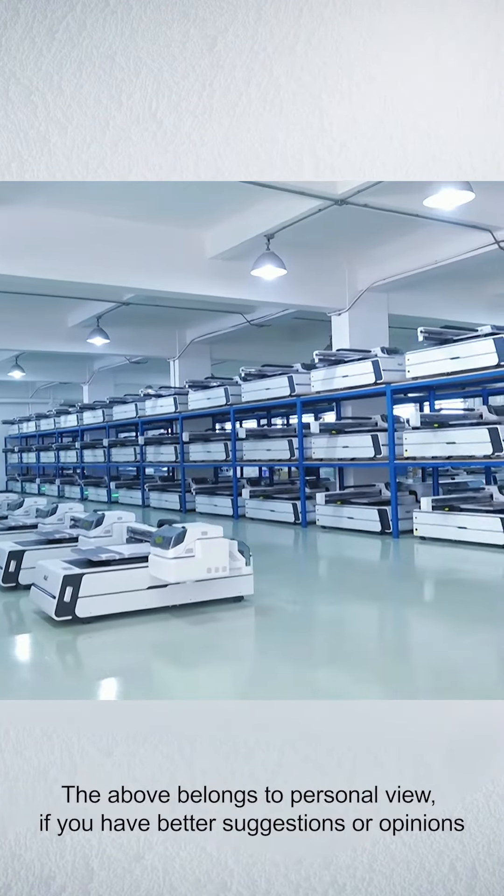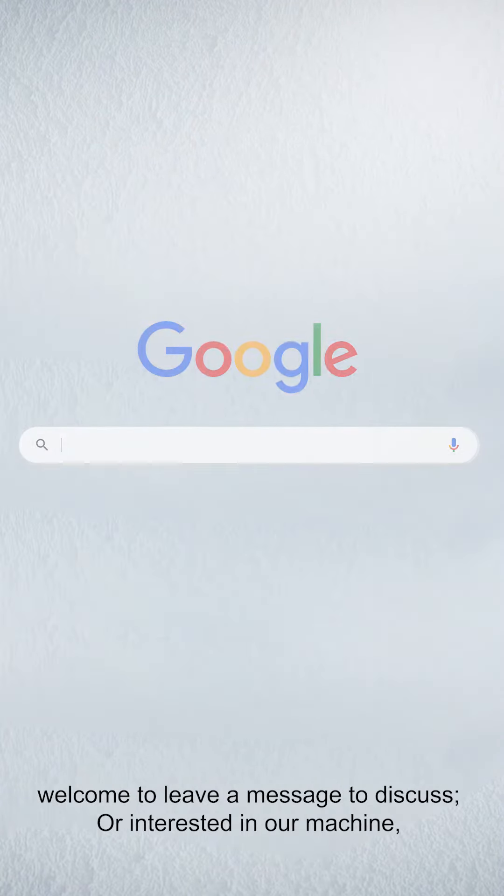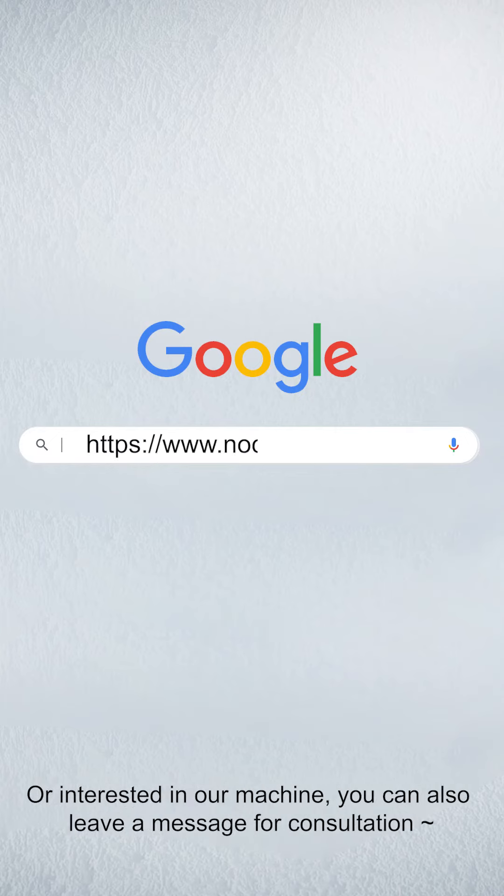The above belongs to our personal view. If you have better suggestions or opinions, welcome to leave a message to discuss. Or if you are interested in our machine, you can also leave a message for consultation.